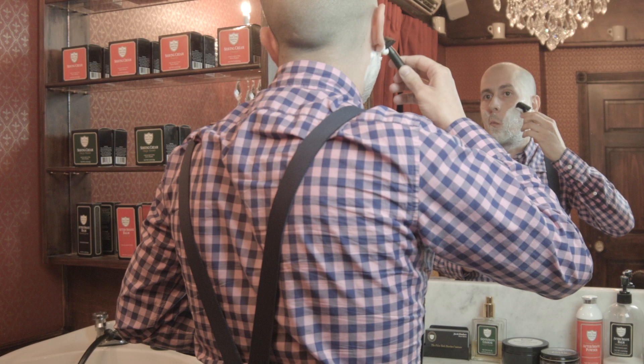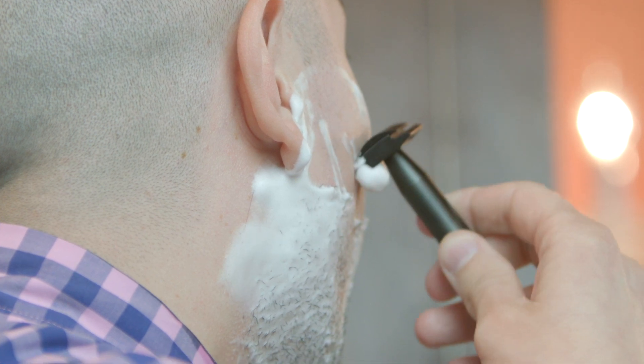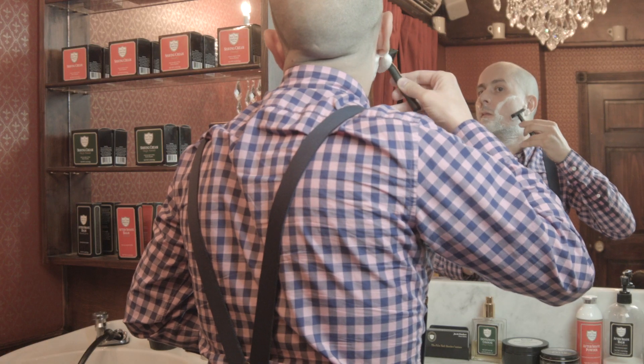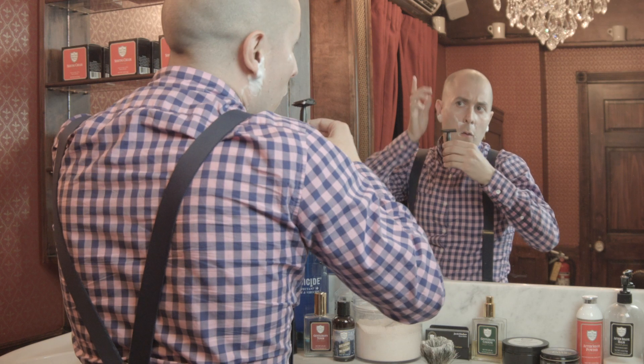So now to the important part — shaving. When shaving with a safety razor, try to keep the handle on a 30-35 degree angle and use smaller strokes. Always shave with the grain first throughout the whole beard. Reapply lather and you can go lightly against and across the grain to get a closer, more comfortable shave.